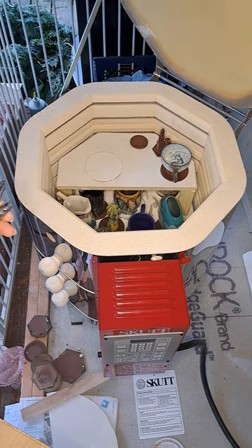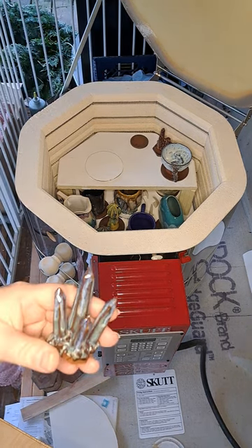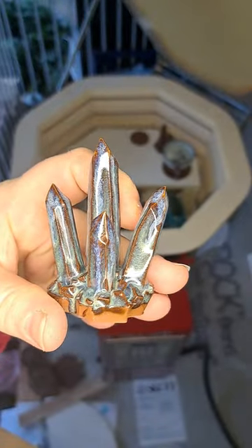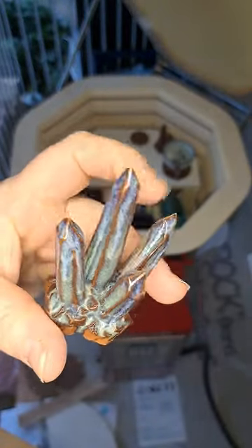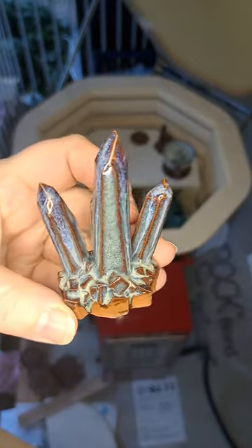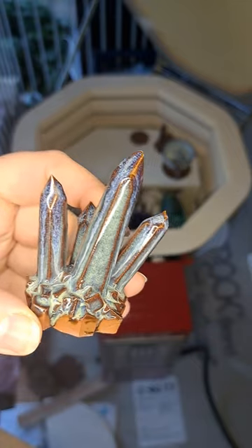Okay, here's a little crystal cluster. This is iron luster with dark flux and a little bit of oatmeal. Pretty!